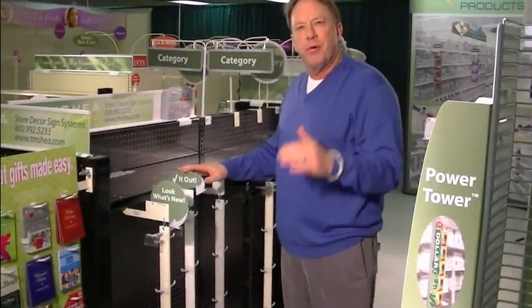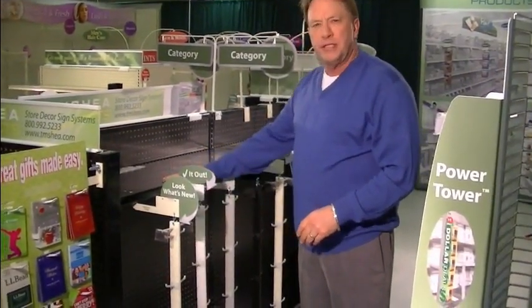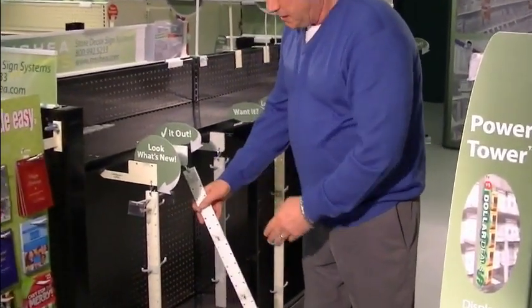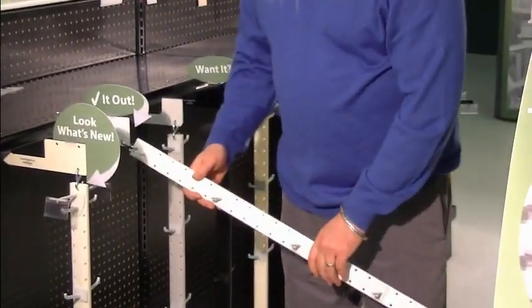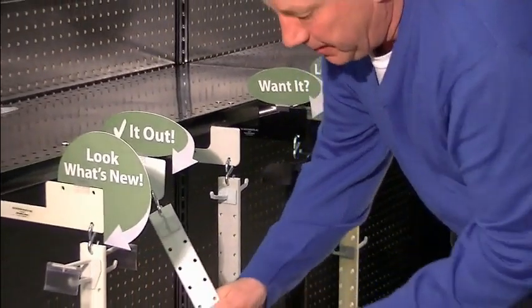I wanted to highlight the most important attributes of our swing strip display system, besides the metal under shell bracket that's super strong. These swing strips, as you can see, are made of polypropylene and they're super strong — you could walk on these things.